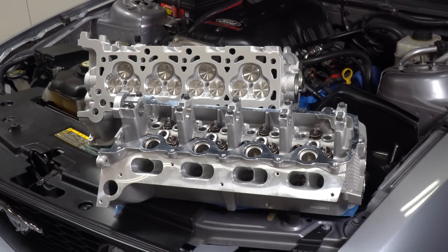The stage 3 ported heads from Livernois have finally arrived. In this video I'm going to go over what exactly has been done to the heads, why those changes make a difference, and what kind of power gains we can expect.